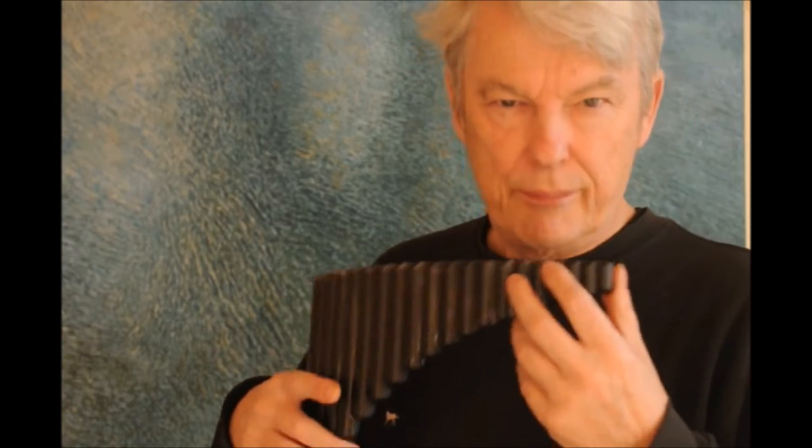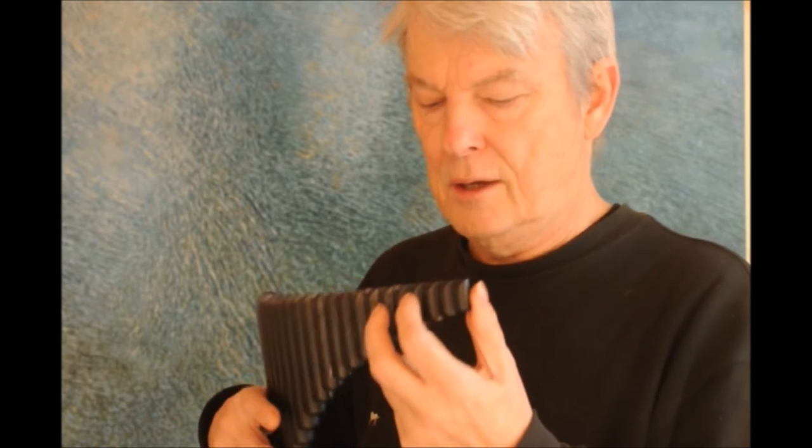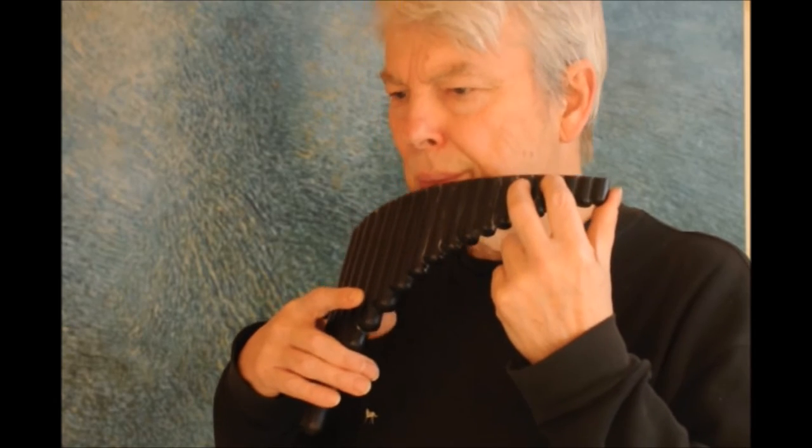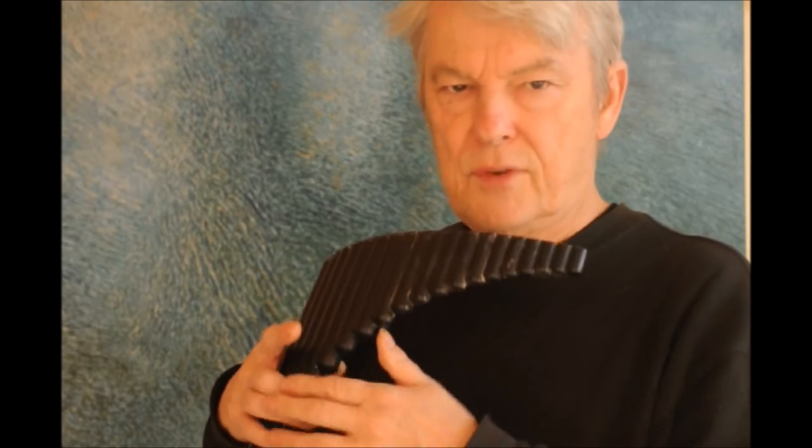Note that to tilt it, I'm not using this hand — it's limp, just enough strength to stop it falling to the ground. The tilting motion is all done with the thumb and these two fingers on my left hand. This finger acts like a spring to bring it back to the upright position.